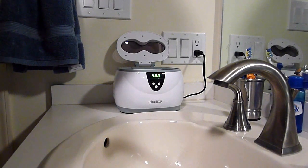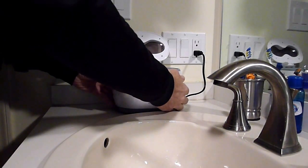The ultrasonic cleaner cleans with sound waves, getting into the little crevices and the little porous surfaces that you really visibly can't see with other methods.